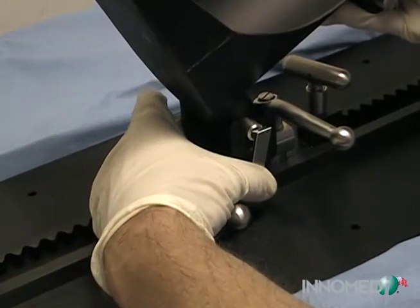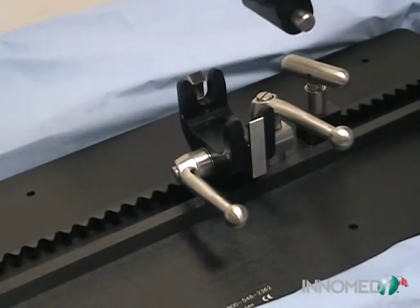Pressing the bottom portion of the clips on the sides of the yoke allows for easy release of the foot support.